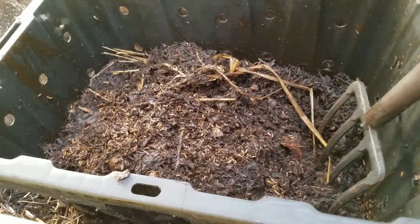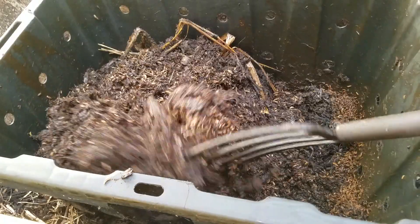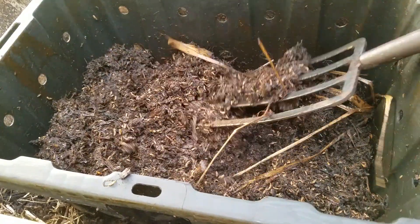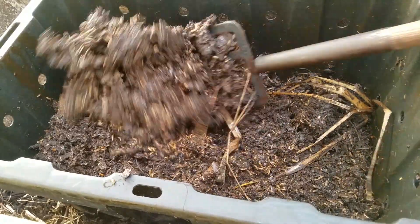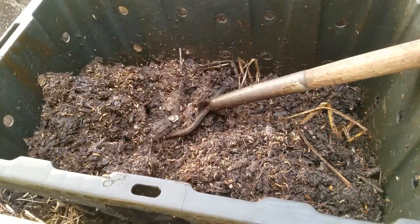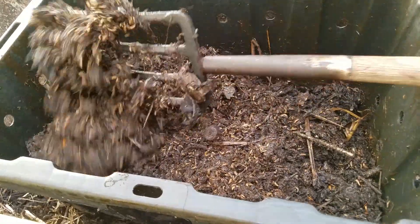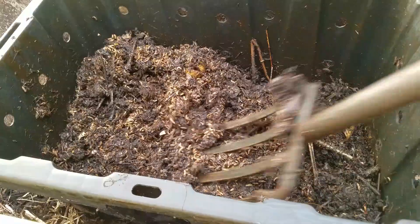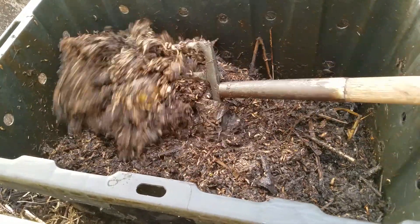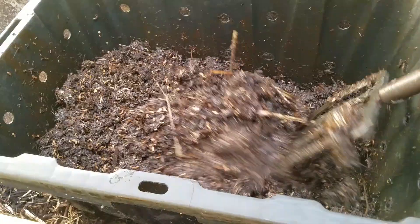What you want to do when getting ready to reload the propagation bioreactor is to stir the waste that's already in it. You need to turn it over — this is the food scrap waste that's been in the bin prior to the addition of fresh waste. As you can see, by aerating this waste and turning it over with a side fork out of the PBR (propagation bioreactor), you're aerating the waste and giving the larvae the opportunity to respire as they need to do, exchanging carbon dioxide out of the waste.